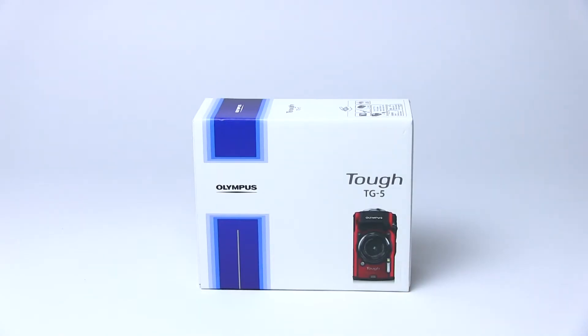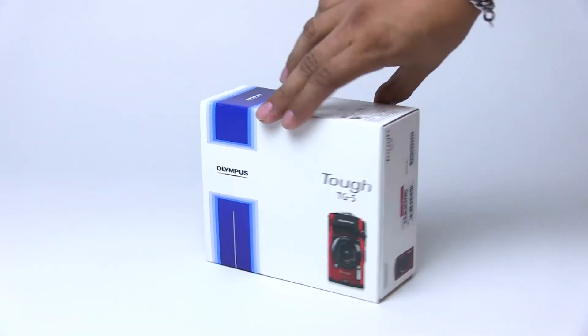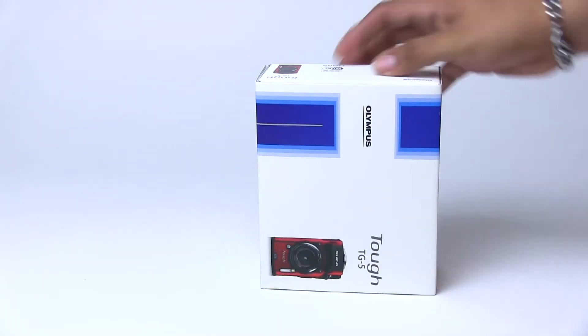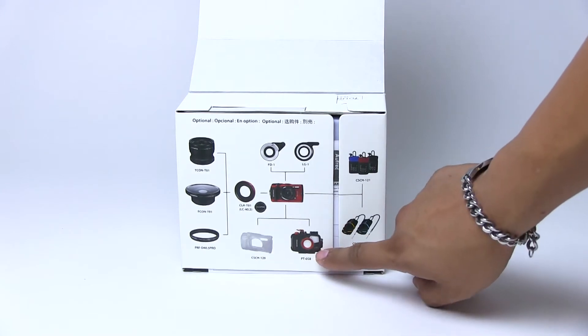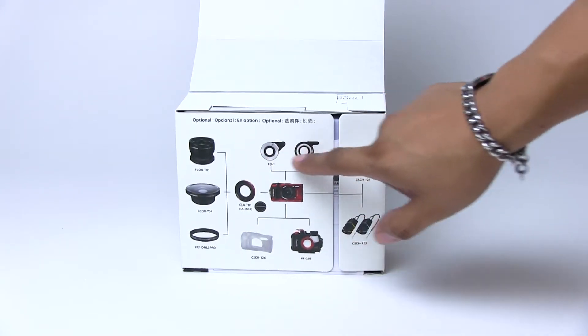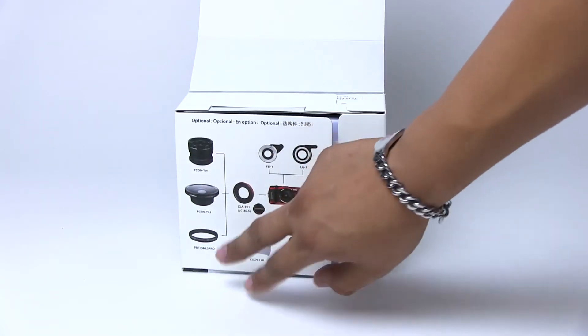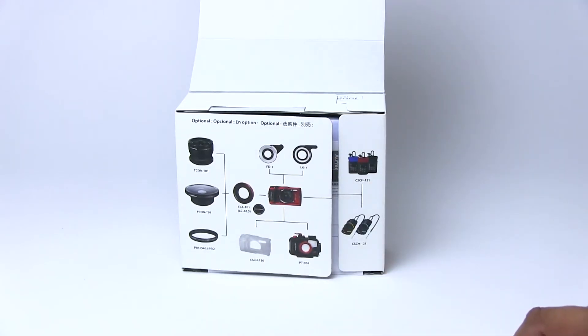Alrighty, so this is what the box looks like. It's pretty simple, nothing too fancy. Got a nice little beautiful red color — love that. So let's go ahead and get into this thing and see what's inside. We've got a diagram of some of the accessories that come with or come for the camera. Got an underwater housing, looks like some ring lights probably for the underwater housing. And then of course these two things I'm really interested in seeing how they're going to work — it's a telephoto and a wide adapter.